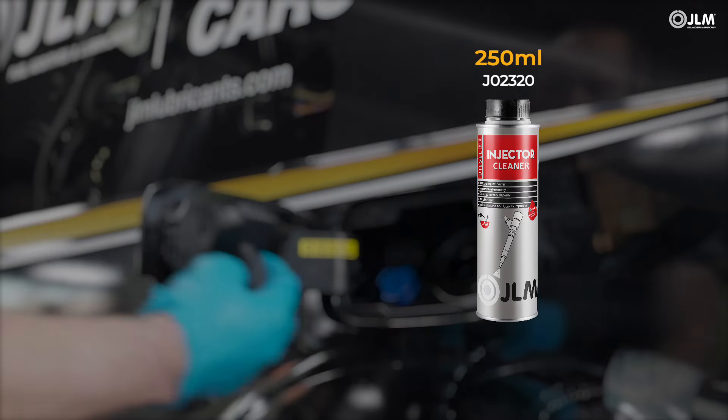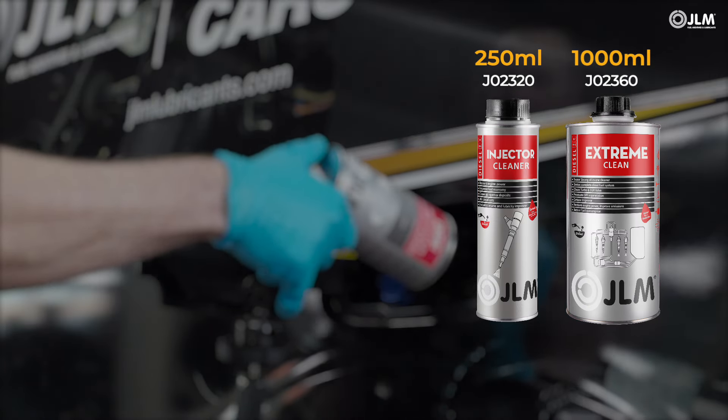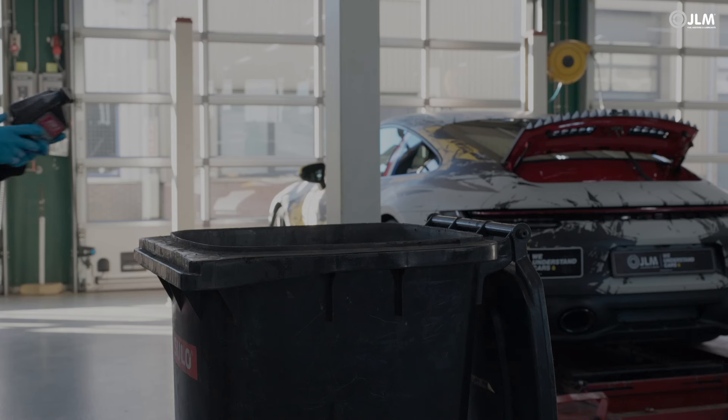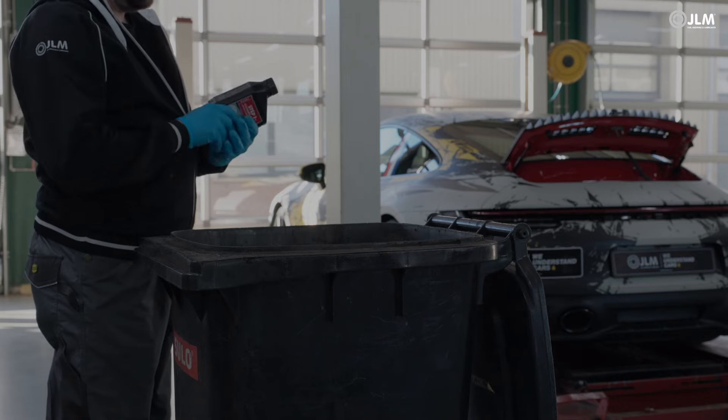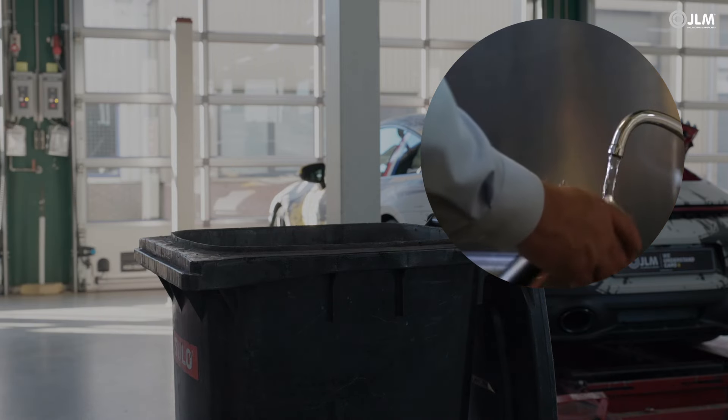In severe cases, use the JLM diesel extreme clean. This ensures that not just the engine, but also the fuel system is cleaned and revitalized. Empty bottles can be recycled with waste oil containers, and the kit and hose should be rinsed with water.